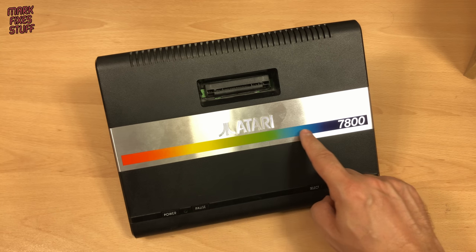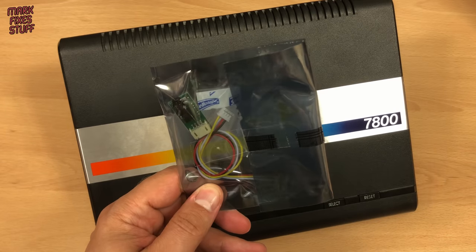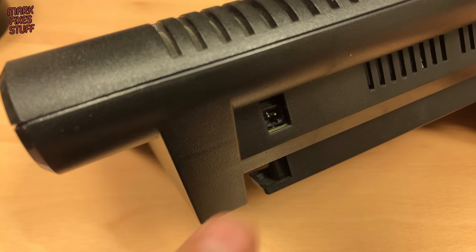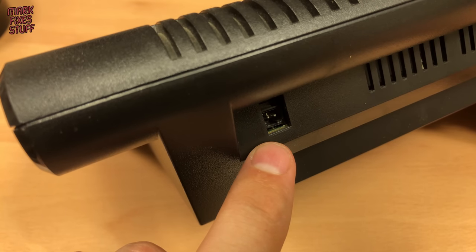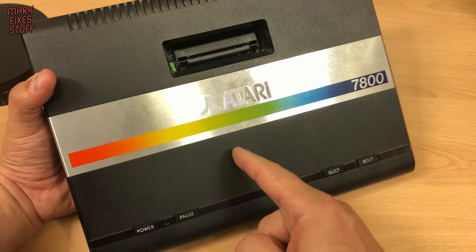This Atari 7800 is in very nice condition, but RF sucks, so we're going to install a Deluxe The Futurus 8-bit composite mod and add a reversible power socket mod to cut out this bespoke connector. And we'll do it right now.